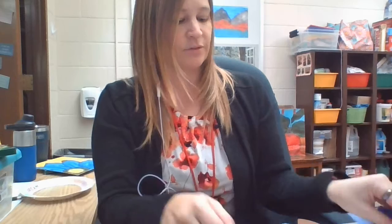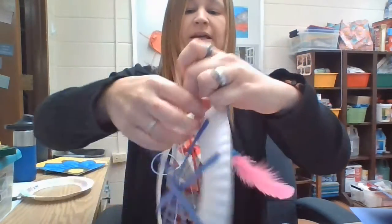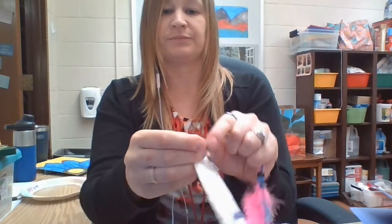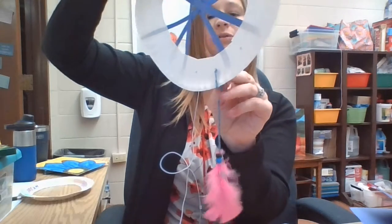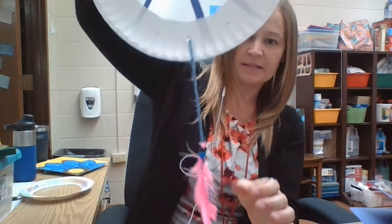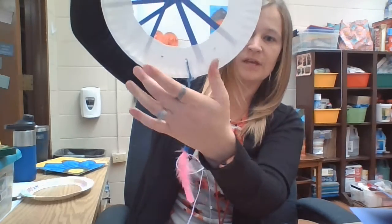Then you just have to attach it to your already decorated plate. The three holes at the bottom are what I use to put my feathers on. I just pushed it through the hole, then flipped it over and tied it on. Any extra string you can either tuck in or cut off. That's what it looks like with the feather attached to the bottom. You're going to do the same thing for the other two holes — attach a feather with beads and string.